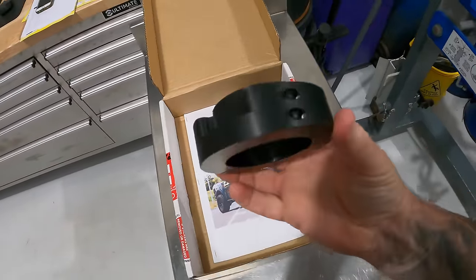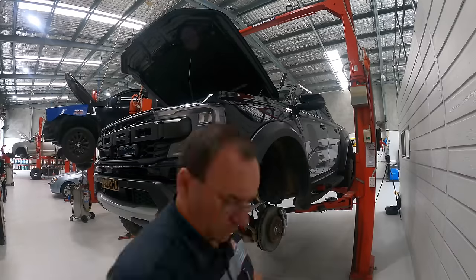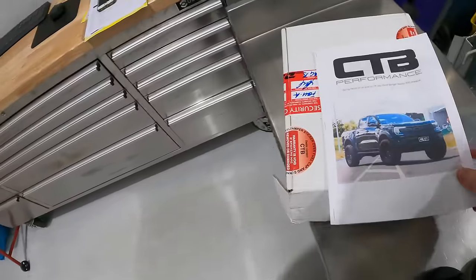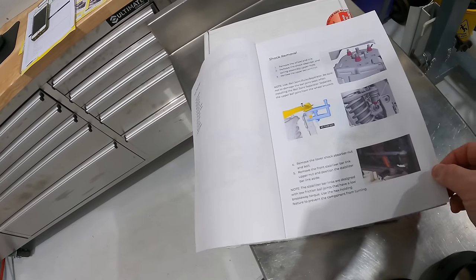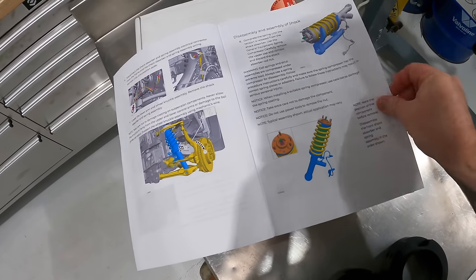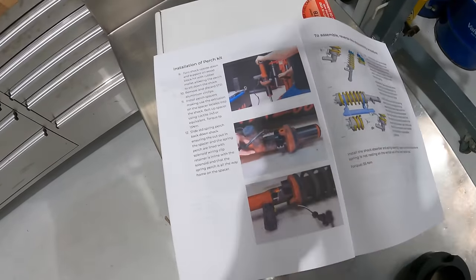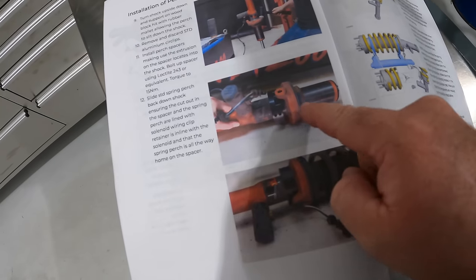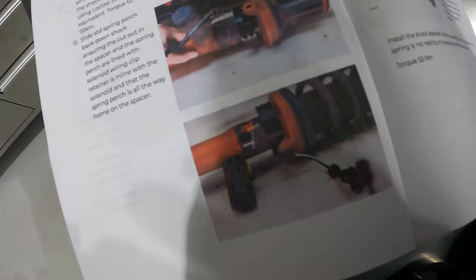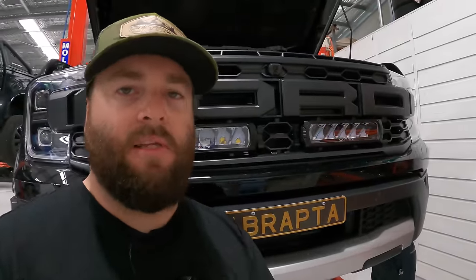Here we have the CTP perch kit. We're just pulling out the first strut and we're going to be fitting these perch collars to the bottom. The kit gives you a full disassembly procedure, what to look for, all the torque spec settings, spring compressor info — all the information is here. The installation of the perch kit: essentially that collar goes on the bottom side of where the coil sits, towards the live valve. That's going to be our end result — to lift the front up without hindering any other suspension components.